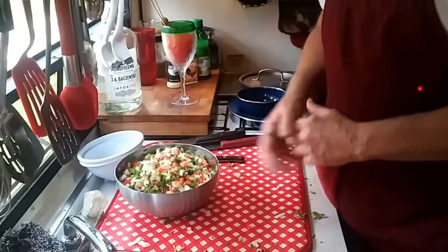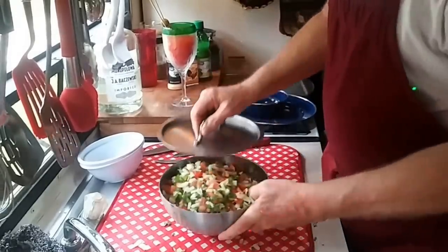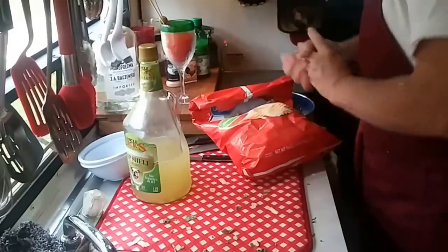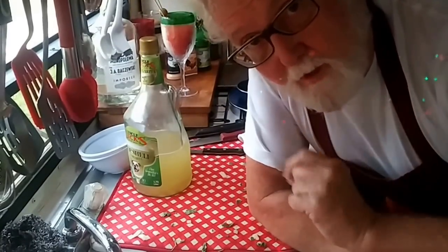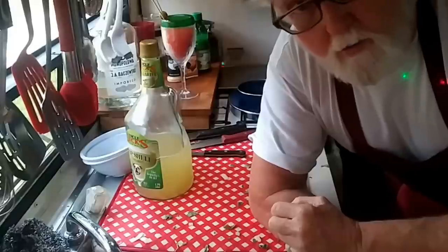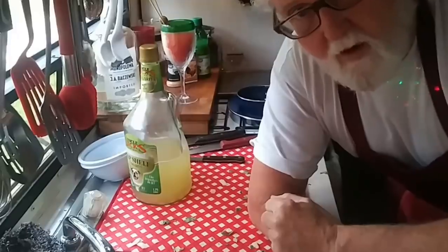We're also going to use this to stuff the bean dip. We are going to cover this up just like so and set it in the refrigerator. I guess we'll have margaritas today after all — no room in the fridge. Well, this is only segment number one coming to an end, because segment number two is when we're going to put it all together in the baked bean dip, and that's going to be tomorrow. I'll get you back up to date in just a little bit. Y'all enjoy your day.